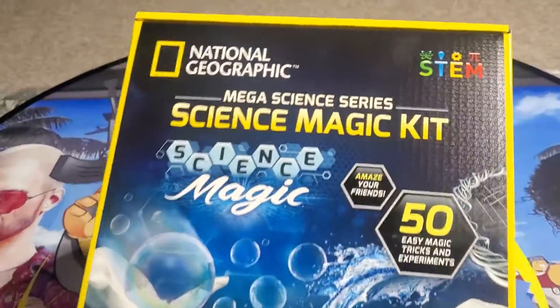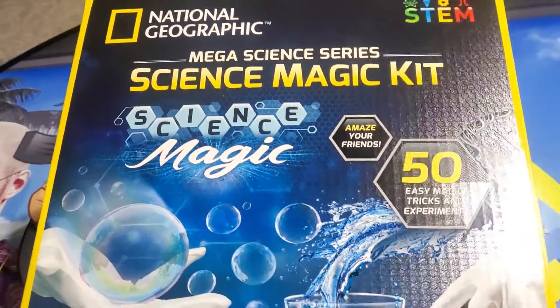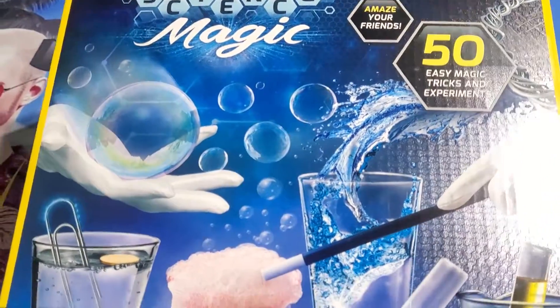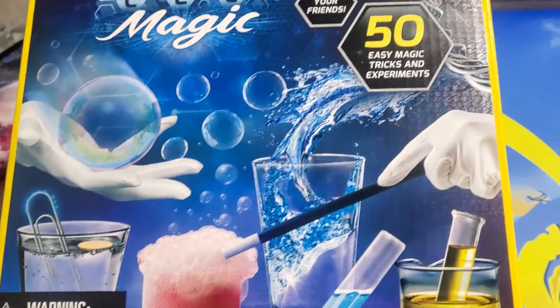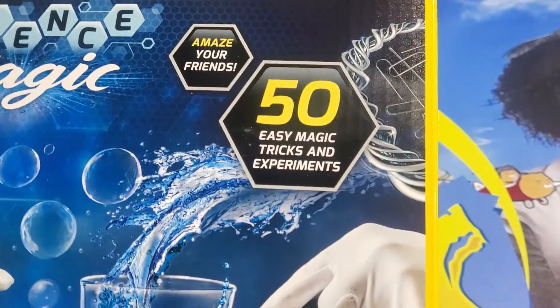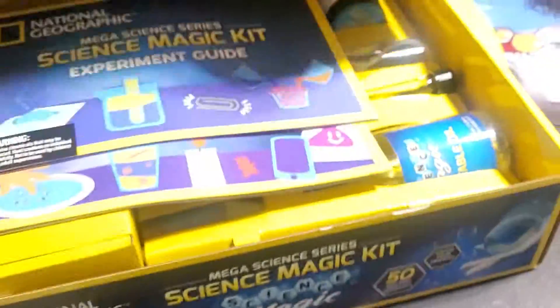What's up guys, I'm Mr. Alan C and we are checking out the National Geographic Mega Science Series Science Magic Kit. I've done a lot of these different National Geographic kits — they are a ton of fun. We're going to see what's in the box. There's over 50 easy magic tricks — amaze your friends, it says.